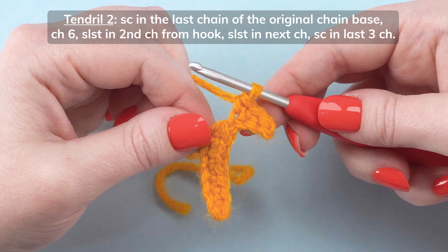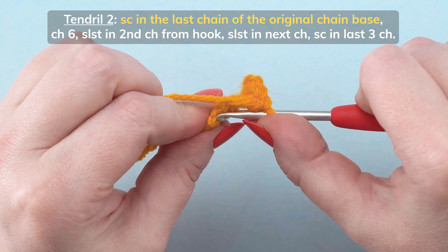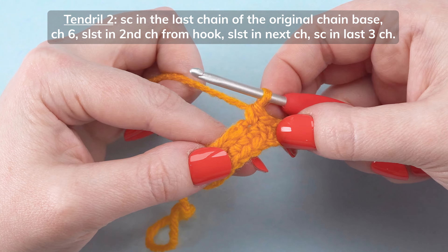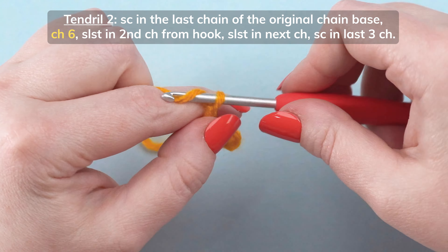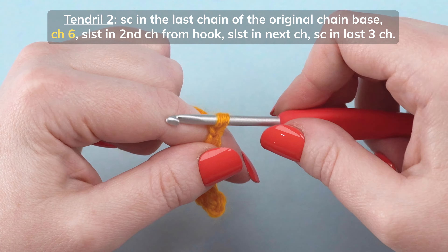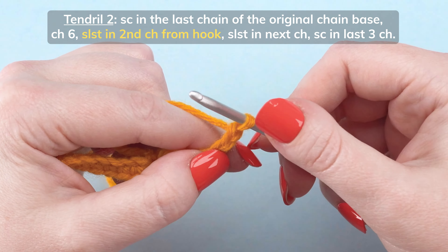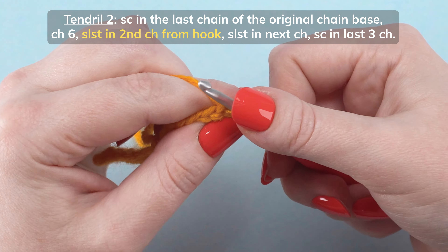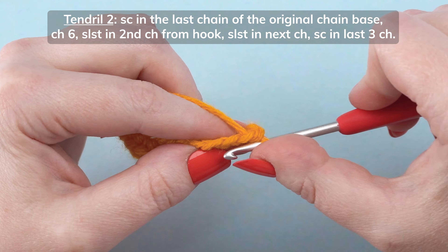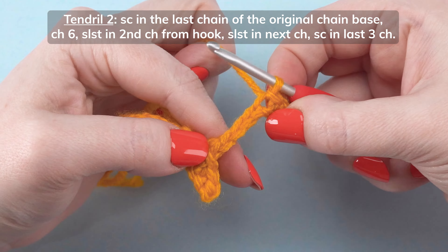To start tendril 2, single crochet in the last chain of the original chain base. Chain 6. Slip stitch in the second chain from the hook. Slip stitch in the next stitch. Single crochet in the last 3 chains.